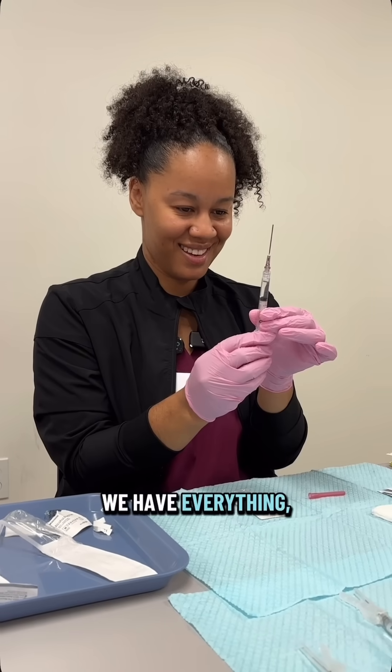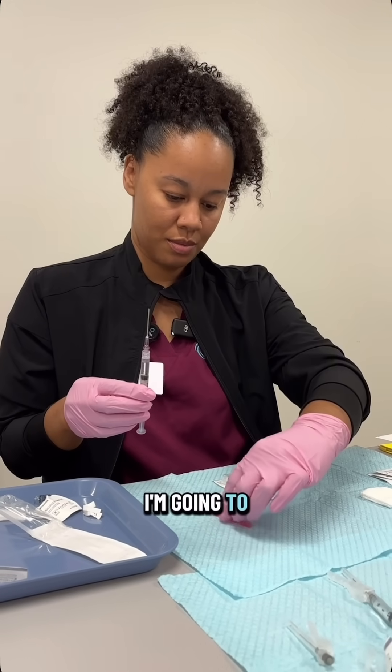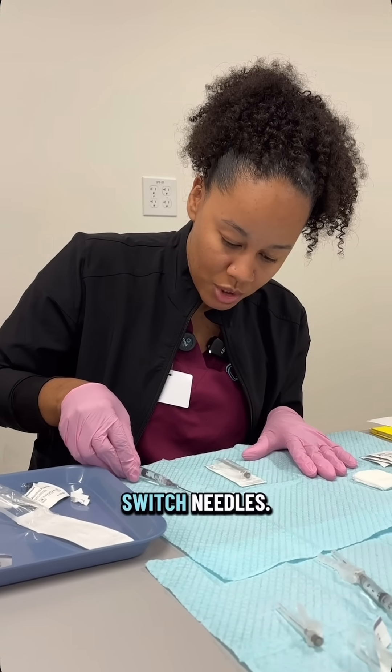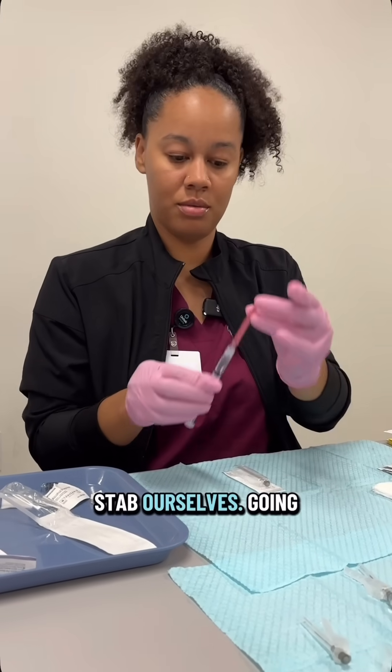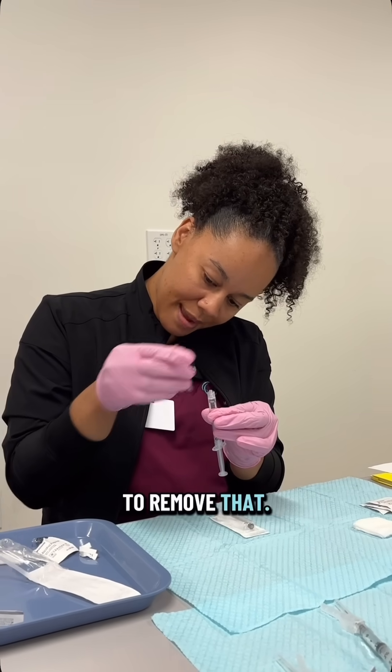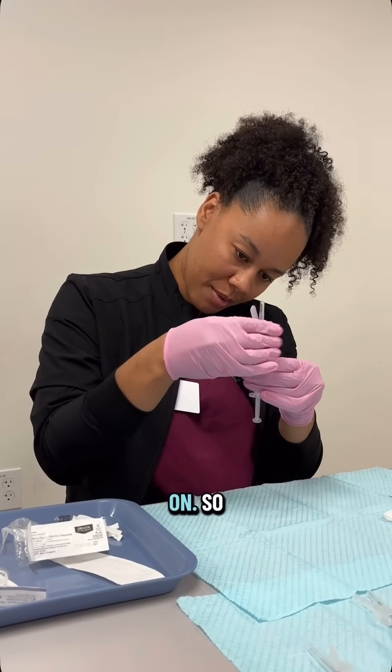And now that we have everything, I'm going to put the cap back on so I can switch needles. We'll always use the scoop method so we don't stab ourselves. I'm going to remove that and screw this cap on.